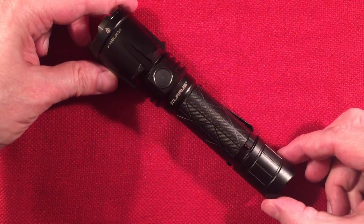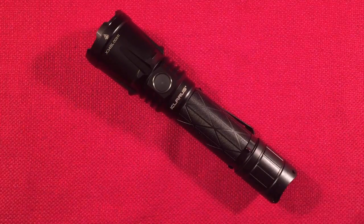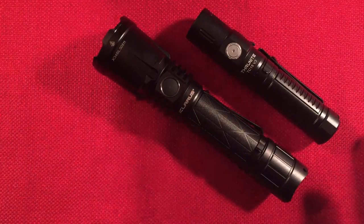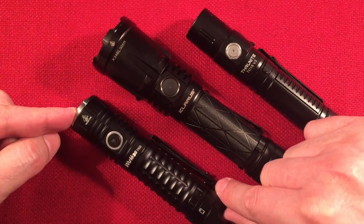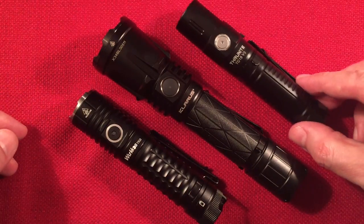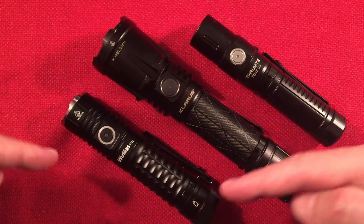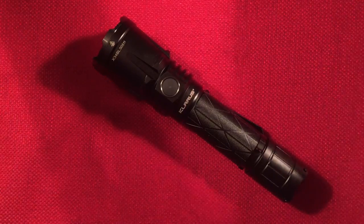There it is — the Claris XT21X Pro. Hopefully you got a good primer on this flashlight and can decide if it's for you. There are different contenders: you might want a smaller 18650 light or a compact flashlight. Don't forget about the G15 — in my comparison video, the G15 was a winner for compact use, though a lot of people prefer this one.